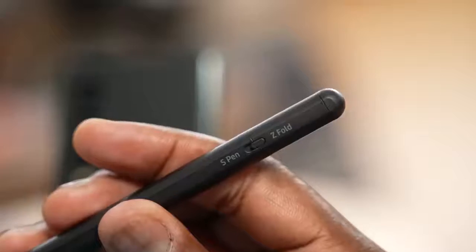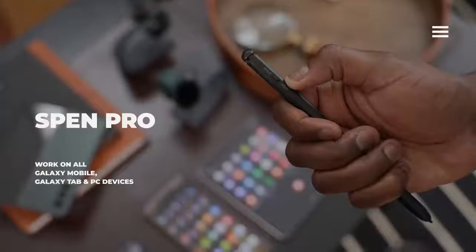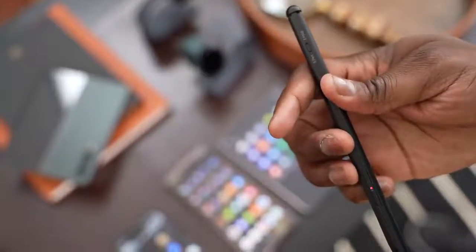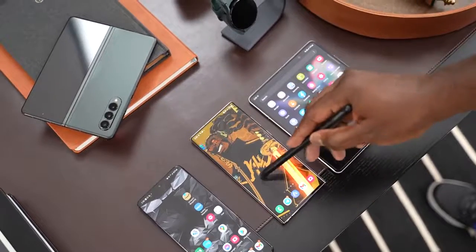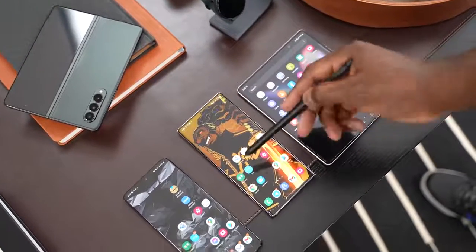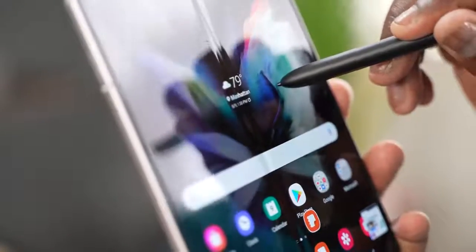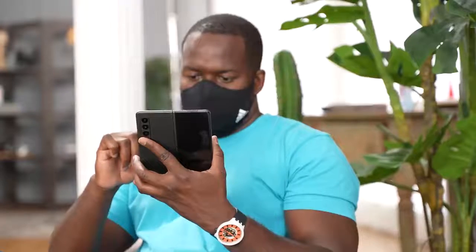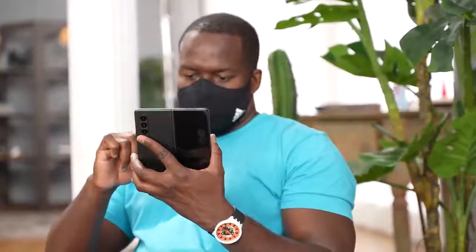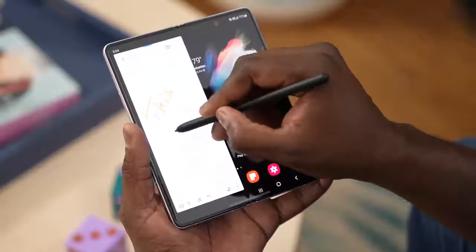The S Pen Pro has a switch on it which allows you to switch between S Pen Pro functionality and Z Fold mode. When you switch to Z Fold functionality, it allows you to use it on the Z Fold because it retracts. Both the Z Fold S Pen and the S Pen Pro, when used in Z Fold mode, retract if you press too hard — preventing you from jabbing or stabbing hard onto your device, which is great when you're writing or using the S Pen on the Z Fold 3.